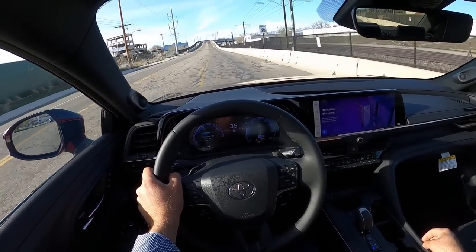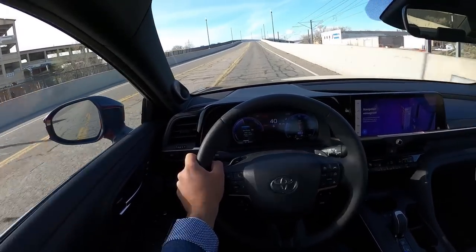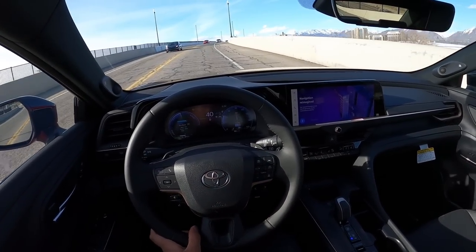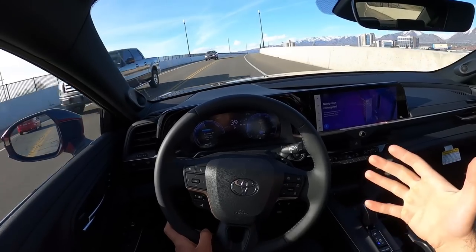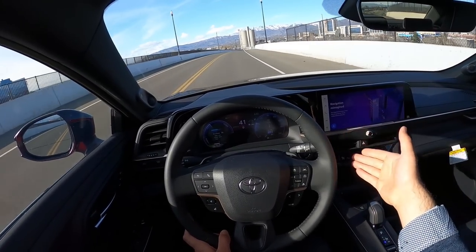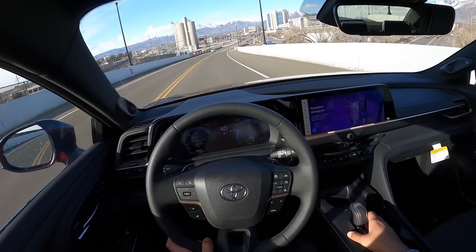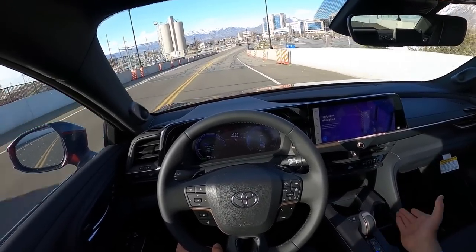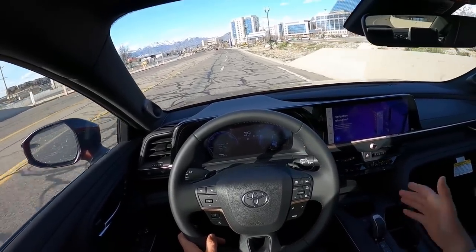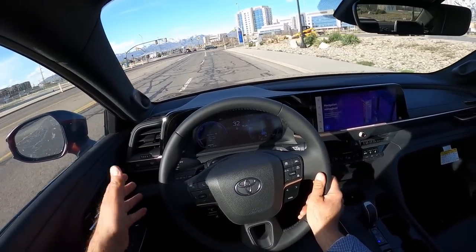It drives so similar to the Lexus RX. People who understand this car's driving dynamics will realize they're basically buying a budget Lexus RX — not a bad thing, because you're getting the powertrain, acceleration feel, and features identical to the RX I just reviewed, which was about $70,000, all at a much lower price. Yes, Toyota and Lexus always have that relationship, but here the seats are really comfortable and this has more of a Lexus-like interior.